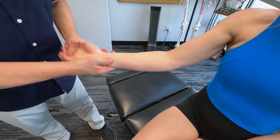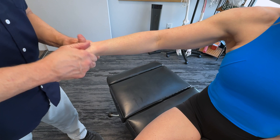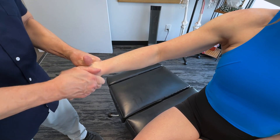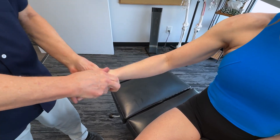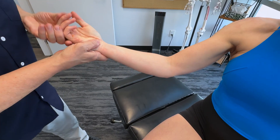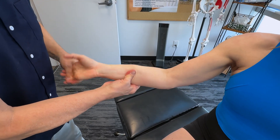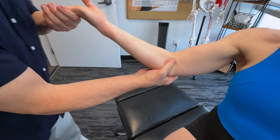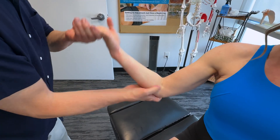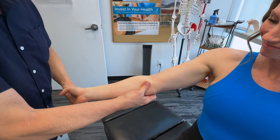In terms of getting into the area, we want to make sure that the carpals are moving well. Pulling that up a bit there. No problems there. And let's make sure we've got good mobility in the elbow — which you do have good mobility. Excellent.